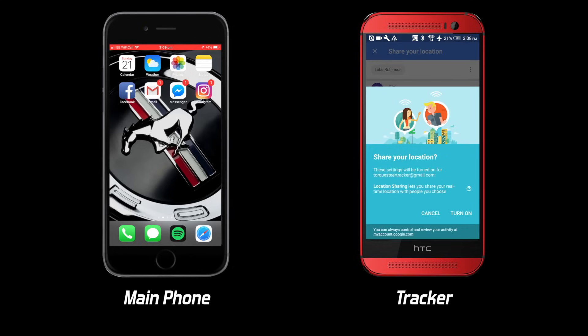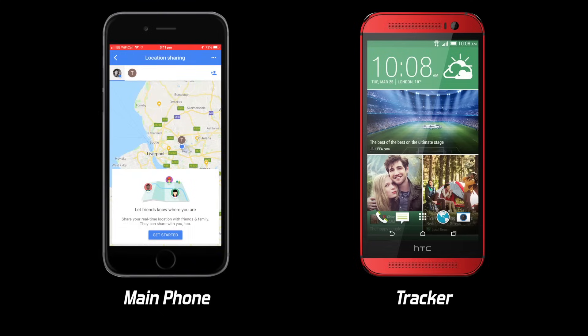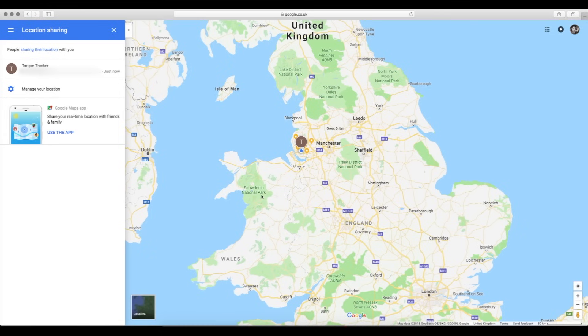A notification should pop up on your main phone saying that your new account is sharing its location with you. Make sure you're logged in with your normal Google account on your main phone. Just navigate to location sharing on your main phone to see where your car is. Also, which is really cool, you can go to maps.google.com on a computer and log in with your account to view where your car is as well. Finally, make sure your tracker phone is completely on silent with vibrate turned off and background app refresh disabled except for Google Maps.